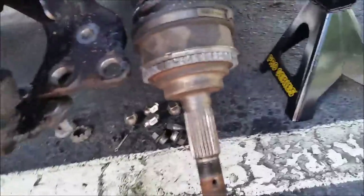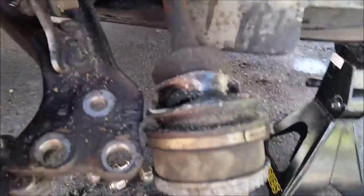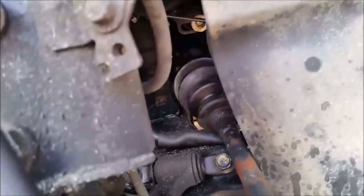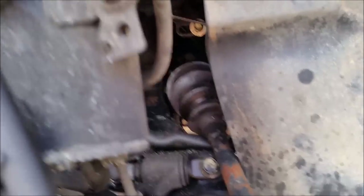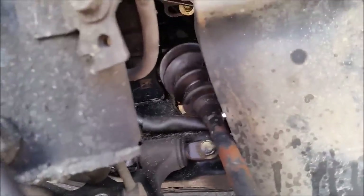Now that you have all that off, you've got your outer boot — which for me is the ripped one — and then you have your inner one up there. Sadly, you have to take this whole axle out if you want to get to the outer boot. There's nothing really keeping that on there except the boot clamp.